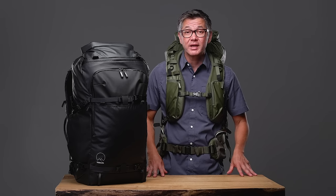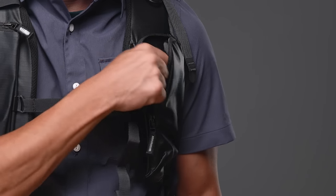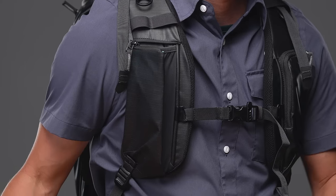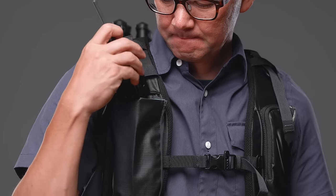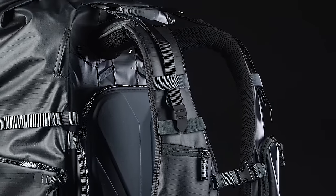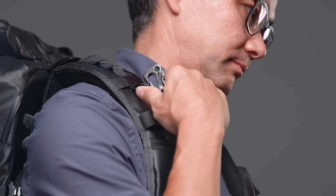On the right side shoulder strap, a padded zippered pocket holds most plus size mobile phones. On the left side, a hybrid stretch sleeve with locking zipper can secure a 750ml water bottle, 2-way radio, hoagie sandwich, or whatever else you want immediate access to without removing your pack. The straps also feature webbing rings and loops ideal for mounting our top loader or hanging other personal accessories.